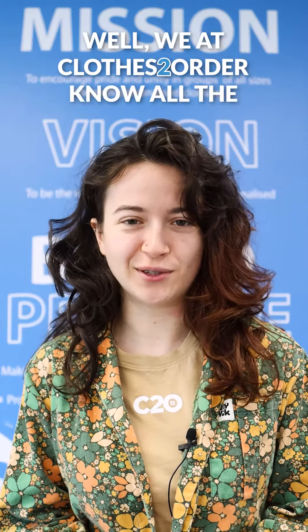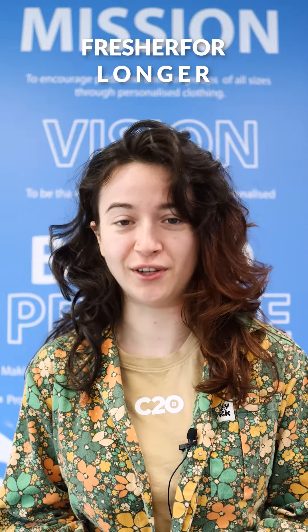Looking for tips on how to wash your custom branded clothing? Well, we at Clothes Sword know all the best tricks to keep your garments looking fresher for longer.